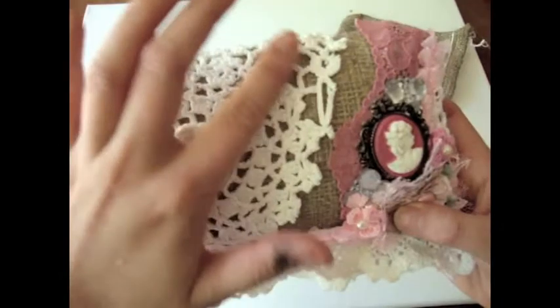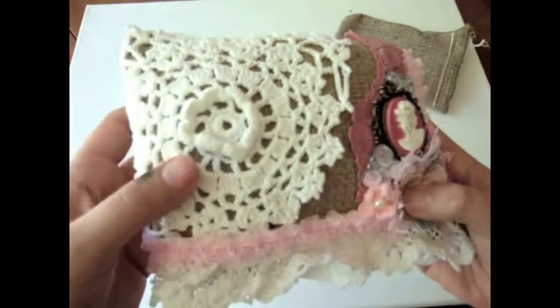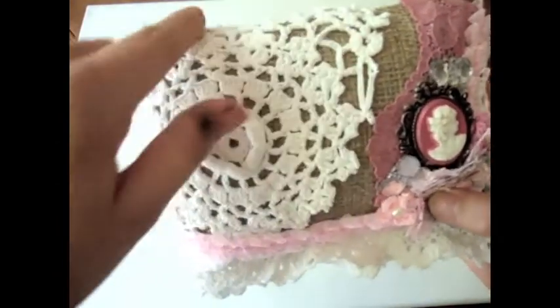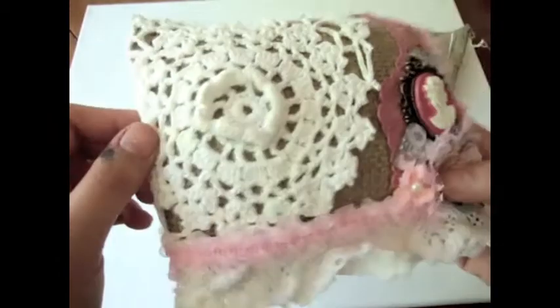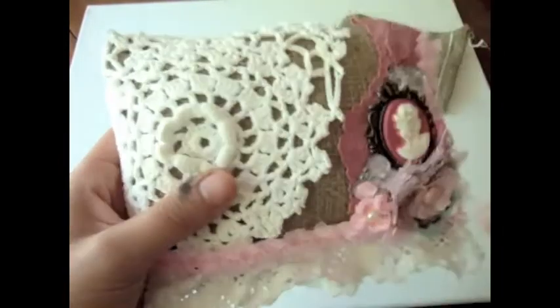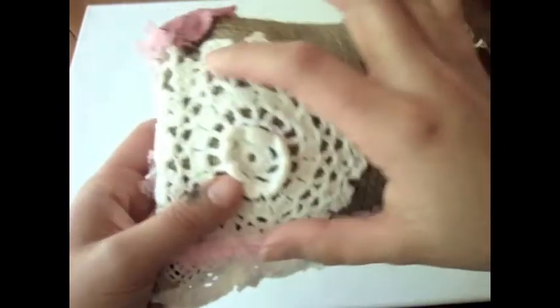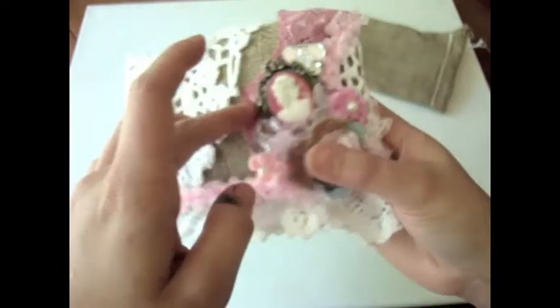I found some pillow covers that had this really cool doily material in them, which is really nice. So what I did is I just cut a piece and glued it on top of the burlap bag — since I'm not very good at sewing — and then I added another piece on the back as well.